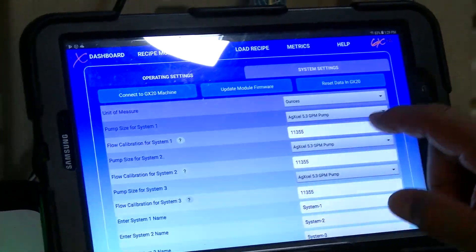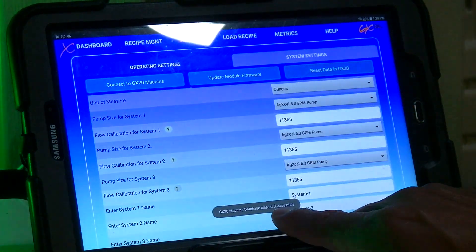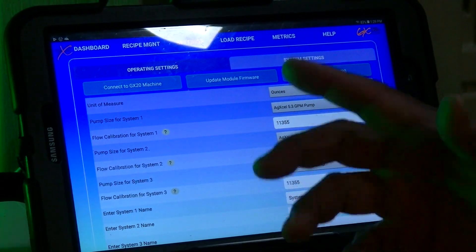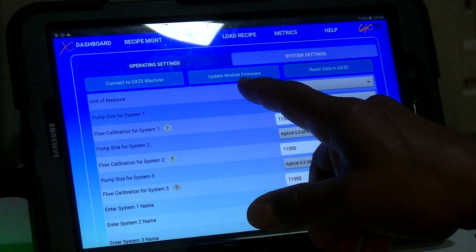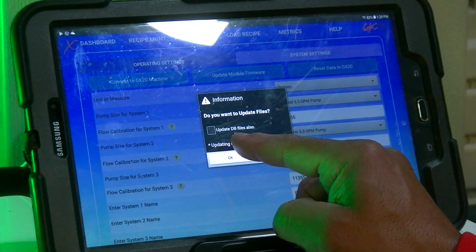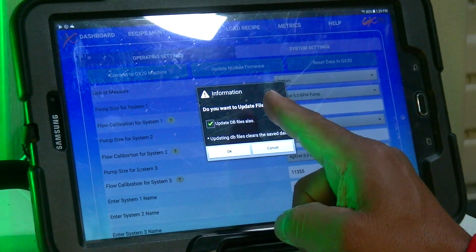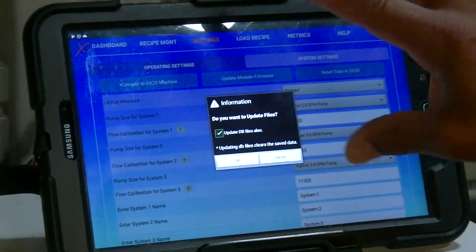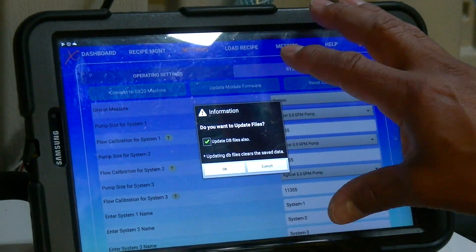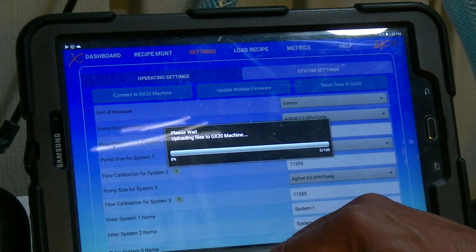There's a 'Reset Data in the GX20' option — pressing that clears the database and shows a 'Database cleared successfully' message. Below that, where it says 'Update Module Firmware', click that. Also check 'Update Database Files'. With the new app build, it includes the files needed to wirelessly update the module over Wi-Fi. Once both are checked, press OK.